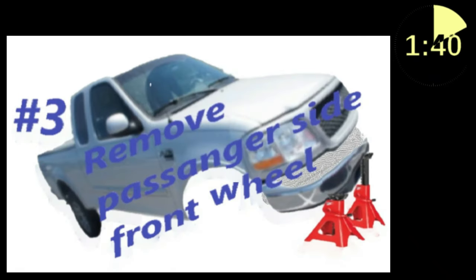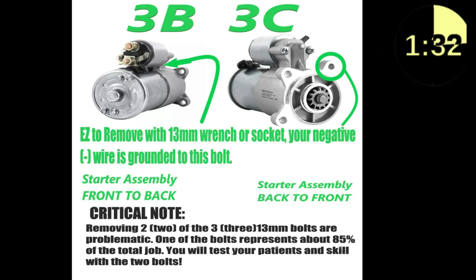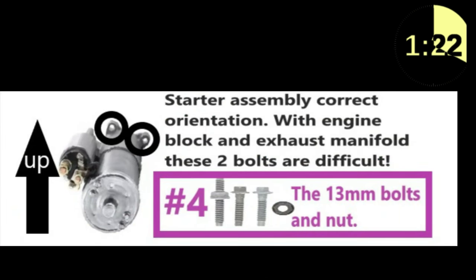There are a couple of items you're going to want to pay extra close attention to if you're going to get this job done effectively. First, there's one bolt that is extremely difficult to get to if you have your exhaust manifold on your passenger side still intact — it's difficult to get to, but not impossible.